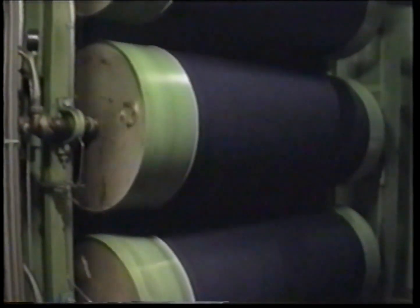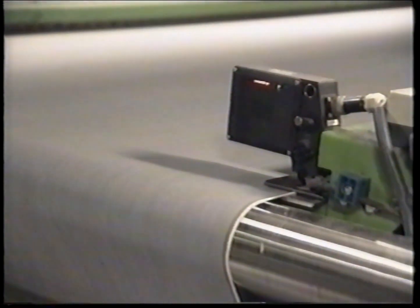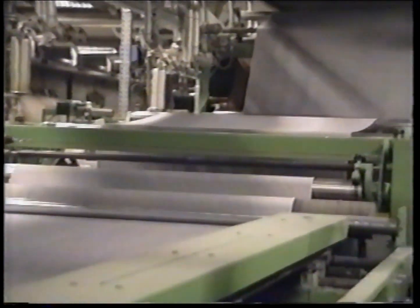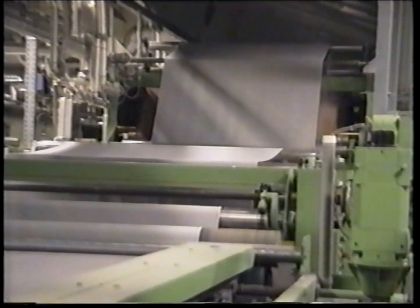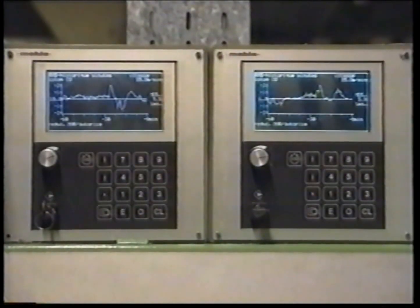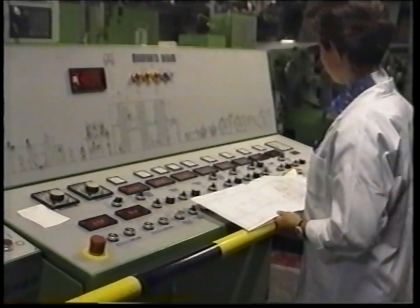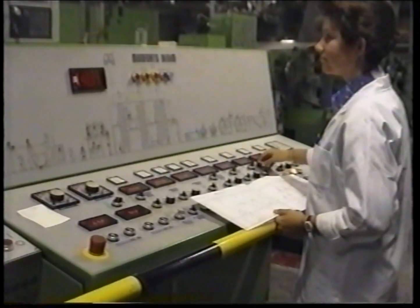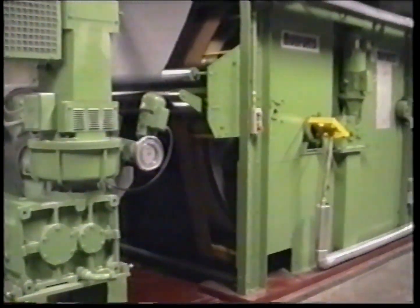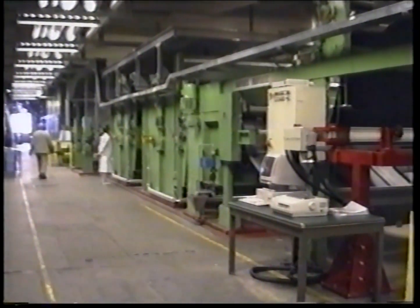The fabric is then skewed, which means the weft is deliberately forced into a predetermined angle to compensate the twist of the fabric due to its construction, thus avoiding twisted legs. The skewing is electronically monitored by sensors. After drying on steam-heated drums, the fabric is adjusted for width by a fully computerized machine. The ultimate quality largely depends on exact temperatures during drying. Finally, the fabric is pre-shrunk: in a mechanical way the remaining shrinkage of 15 to 18 percent is reduced to 2 to 3 percent. The fabric is set by way of two enormous drums covered with felt.